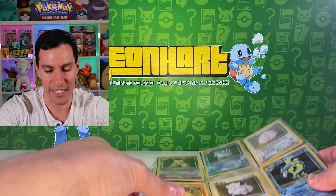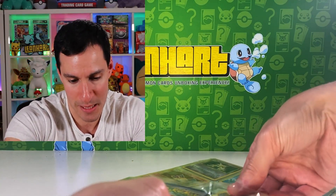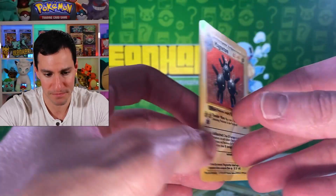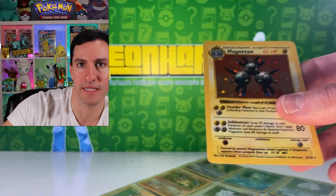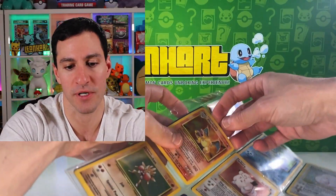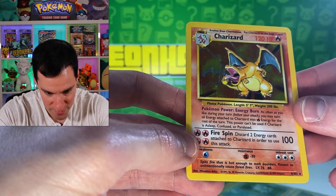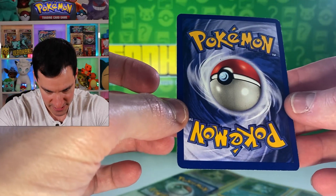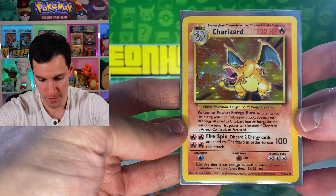Looking closer, we have a Magneton — and this Magneton is also a shadowless one. There's whitening on the sides, but for a shadowless Magneton it still gets a sleeve. Now here we go to the Charizard: this is just the unlimited version because it has a shadow, the HP is more bold, and the back is pretty white on the edges with some surface scuffs. Still worth something, having been in a collection for a long time.